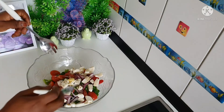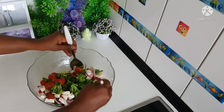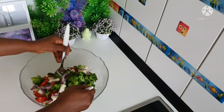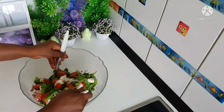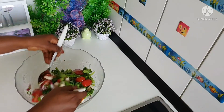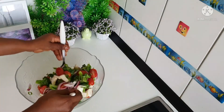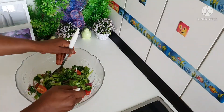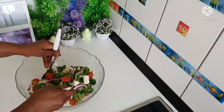All you need to do now is mix it very very well, then you can have your broccoli salad. See how nice, rich, and delicious it looks! This is really good — like, really good.